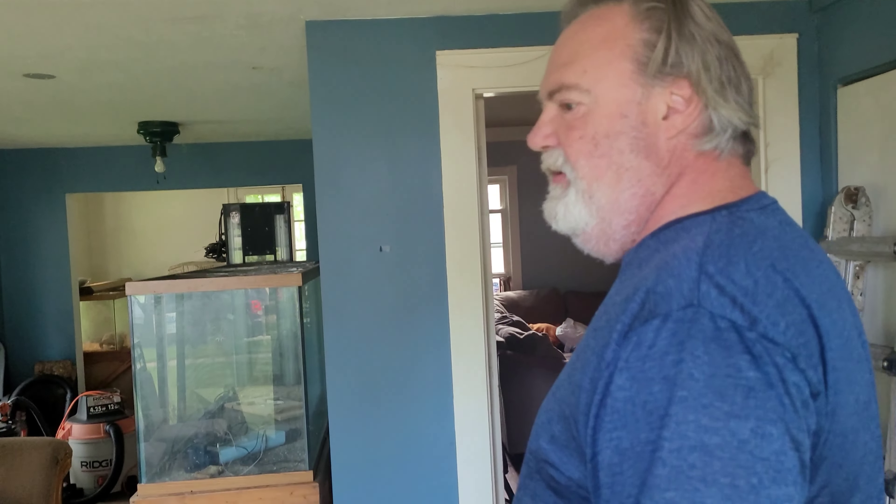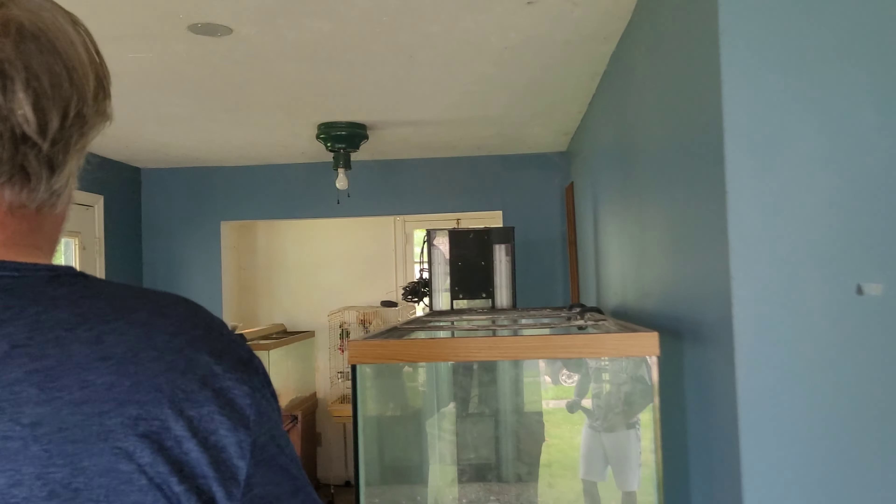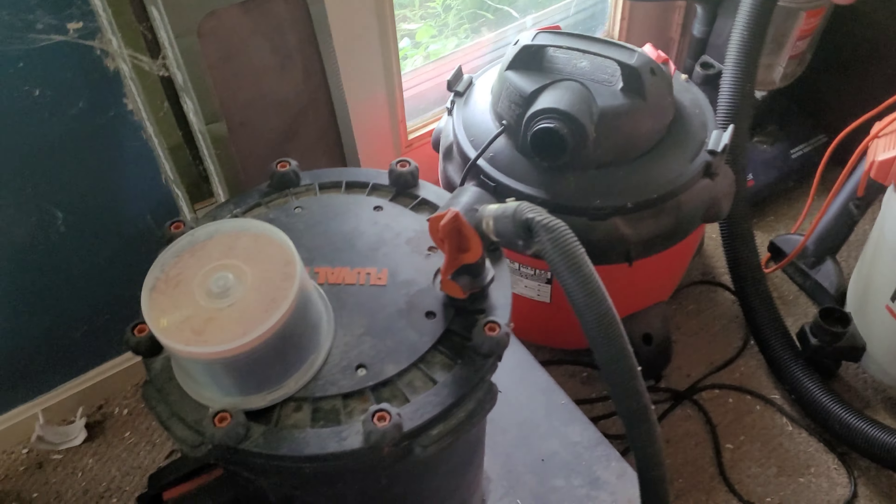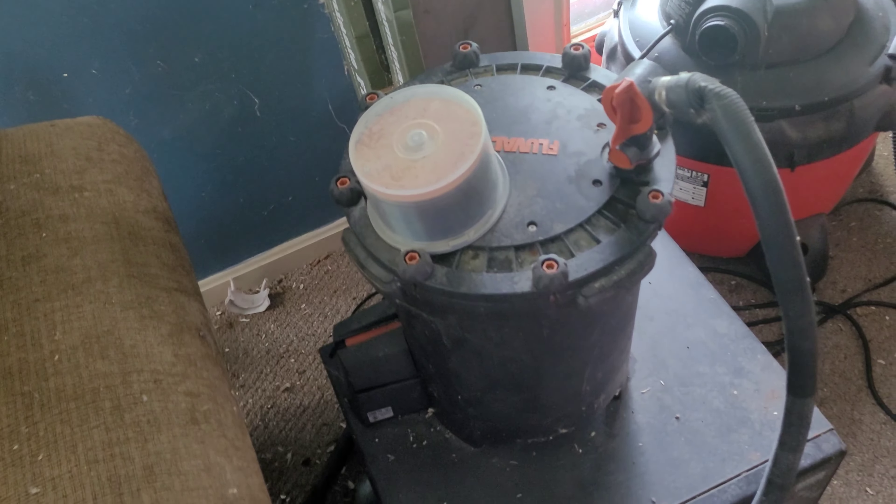We're here at Mentor on the Lake. We're with Brian, and it looks like you're moving in — totally gutting this whole room. 250-gallon tank; the stand isn't much to look at but it definitely works. Got a rainbow lifeguard UV sterilizer. Look at this bad boy — a life right here, about fifteen hundred dollars when he bought it. Got a 404 Fluval that comes with it, and out back there's some rock for us to take home and some other goodies.